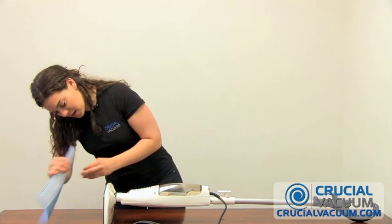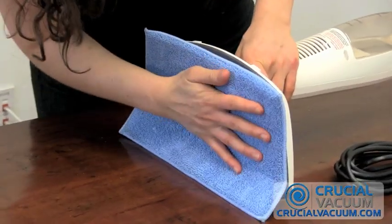Let's go with this one from crucialvacuum.com. It just sticks right on because of the Velcro. There you go. The pad from crucialvacuum.com replaces this part number for these models.